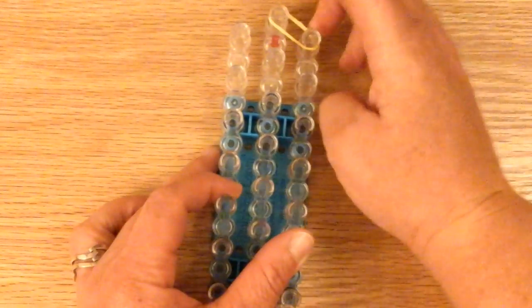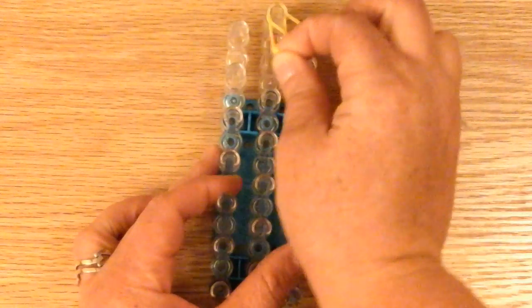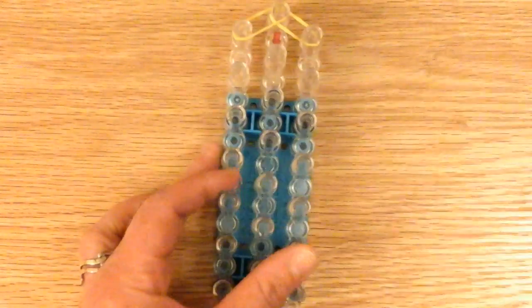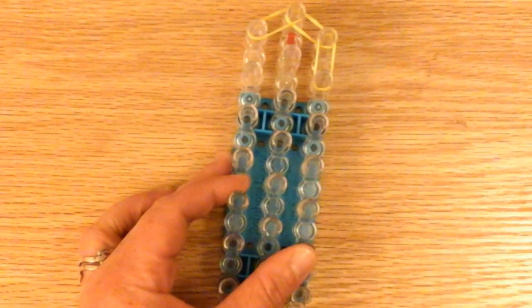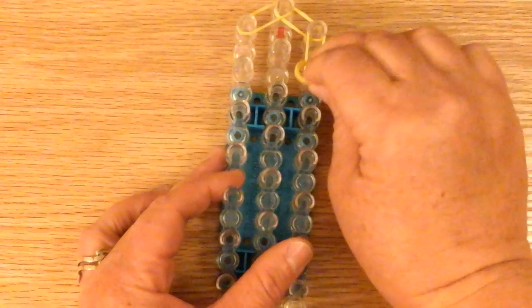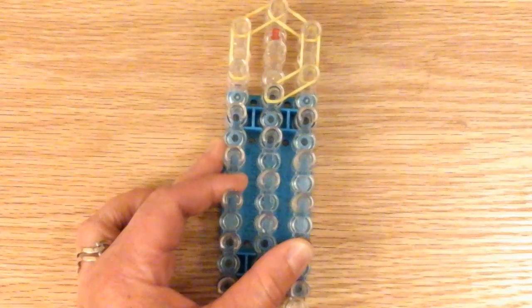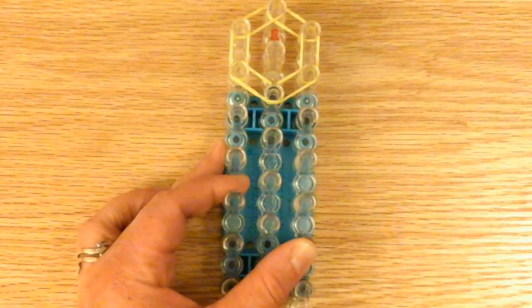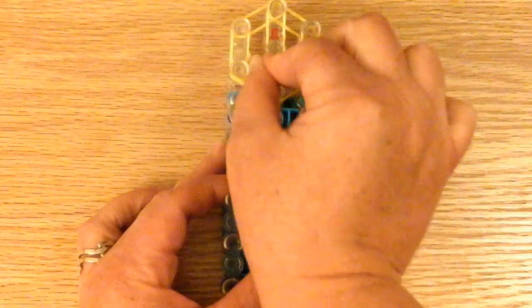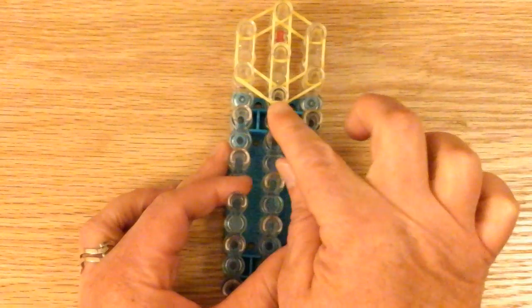I'm going to place the border of the head first, starting on the middle pin and going to the right. Then I'm going to start on the same middle pin and go to the left. Then work my way down on the right side and go to the middle pin. Then work on the left side and go to the middle pin. Now we're working in the middle - it's a double band there, and one more going down. So this is the head.